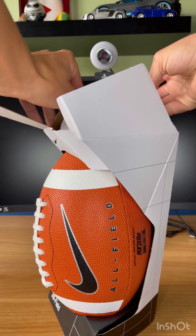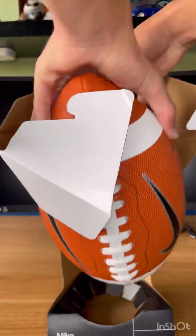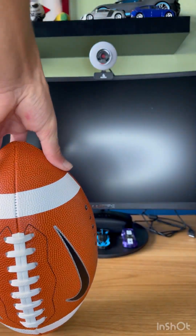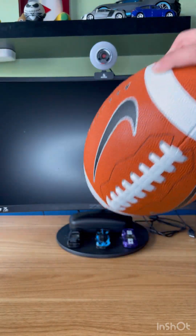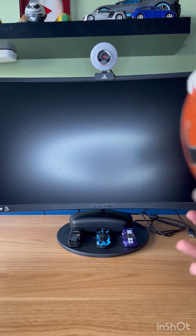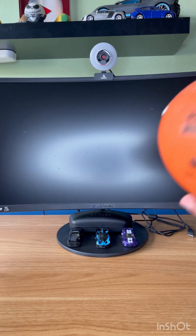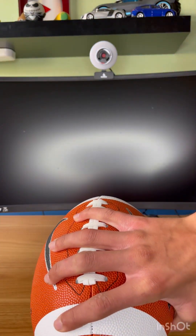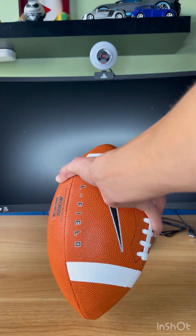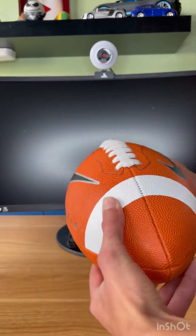And you just open it up straight from the top, pull that back, and it just opens right up. Let's get this out - there you have it, the Nike Hall of Field. Good size. I personally don't like the pee-wee size, they're too small for me - these are just a perfect fit for my hand. So that is one of seven items we're unboxing today.